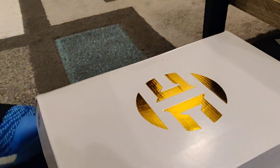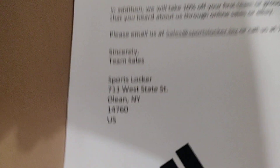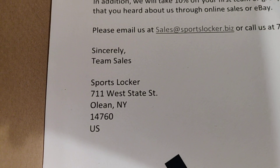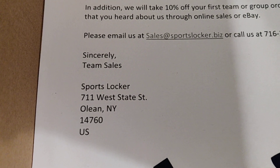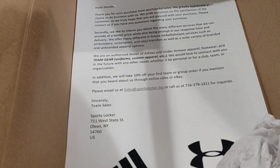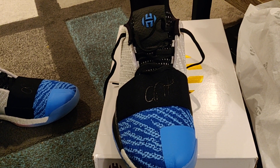Shout out to the guy on eBay who I bought these from. You can see they're new with tags, so if they're fake, these are probably the best fakes ever. Looking at the box, the paper — it's called Sports Locker, based in New York on eBay. They hooked it up and shipping came pretty fast, shout out to them.